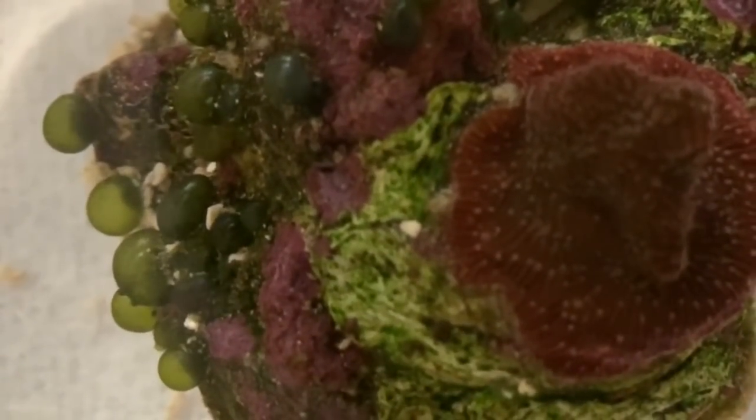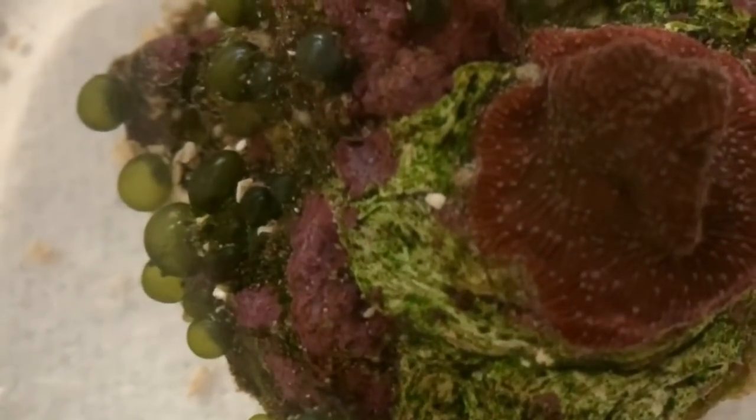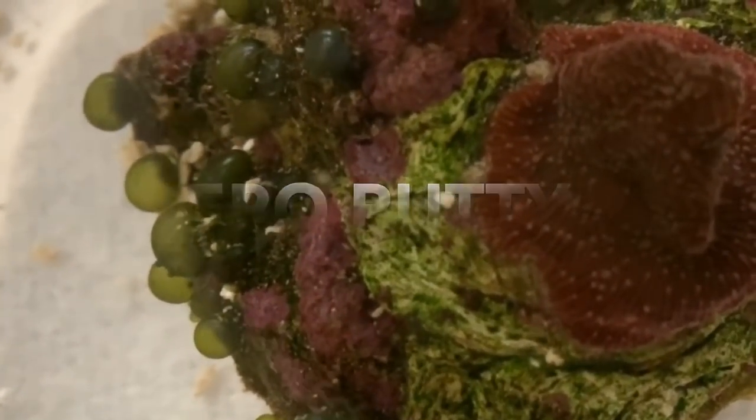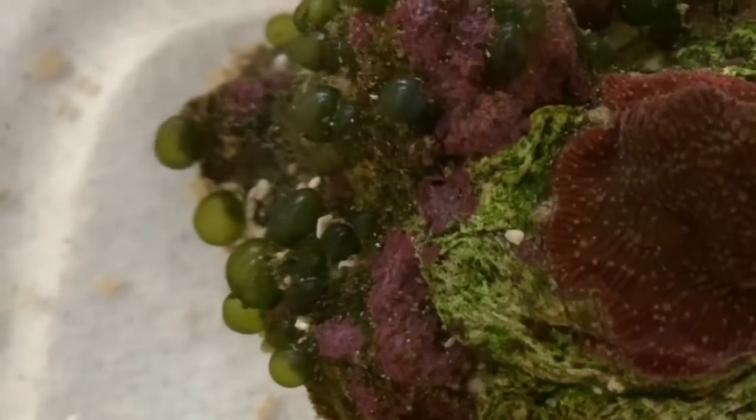I decided to take a multi-stage approach. The first stage would be to see whether I could get the original frag that held the pavona off of this rock, because I did stick it onto this rock to give it somewhere to grow while I decided what ultimately to do with it. The putty I use is pretty good stuff so I wasn't very optimistic, but I thought it would be worth a try because if I could get this frag off the rock it would really reduce the chances that the bubble algae would be able to spread.